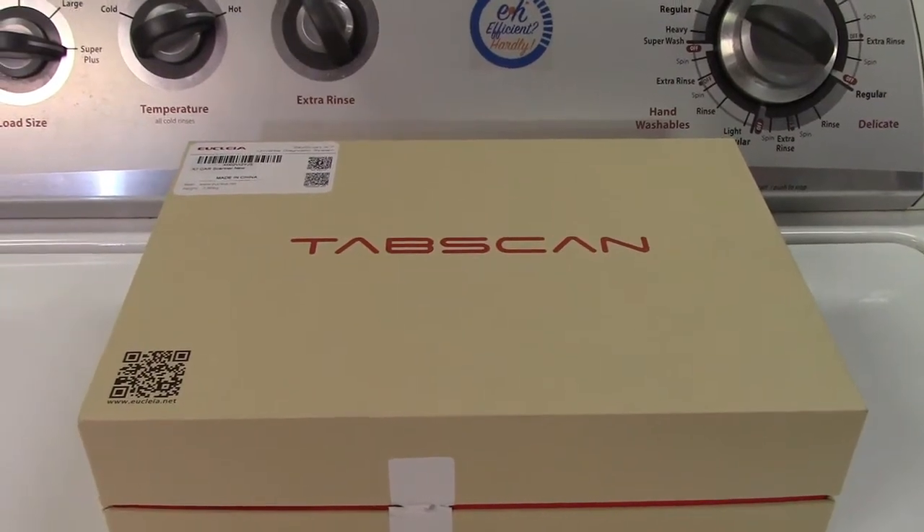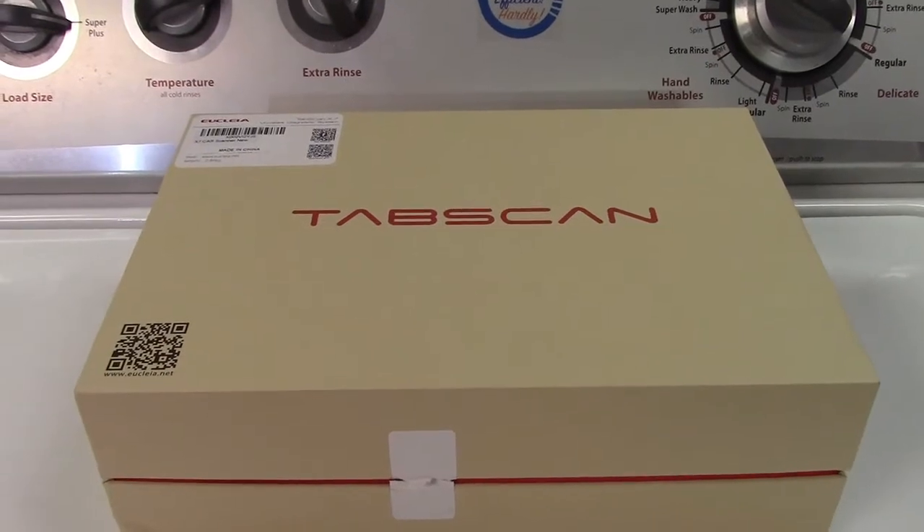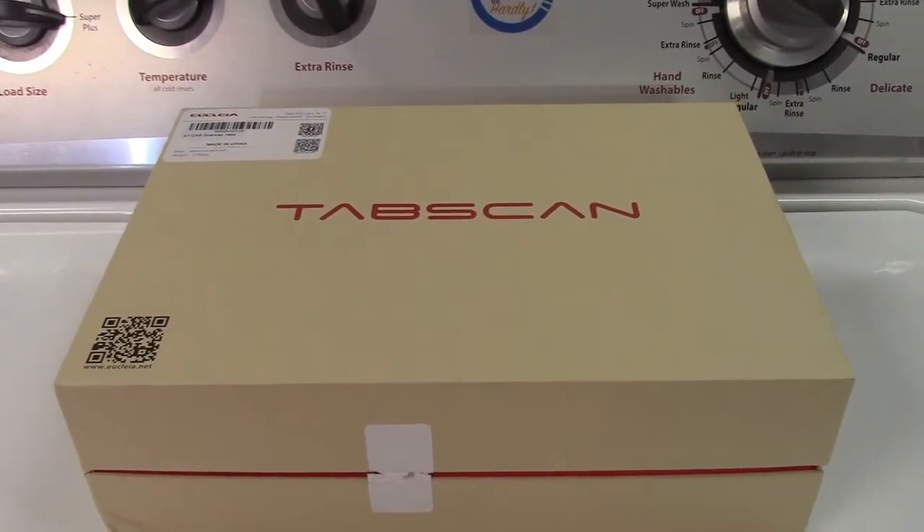This is the D-Nose TabScan X7. It's a higher level OBD2 scan tool for automobiles.